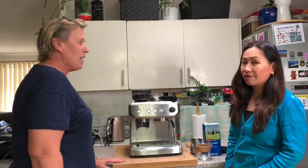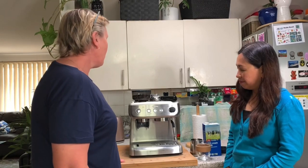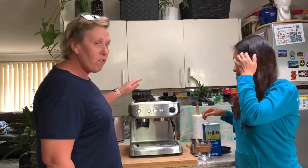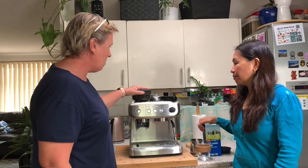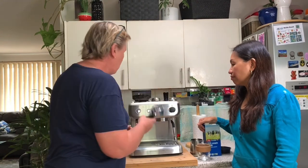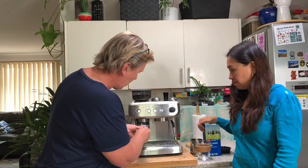Well, we're going to just make a cappuccino, which is my favourite. It is a SunBean Barista Max. We need to grind the beans, and I like it fairly strong. So for starters, we will put this little contraption in here.